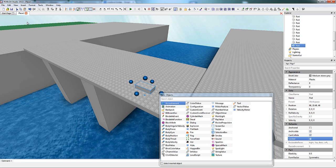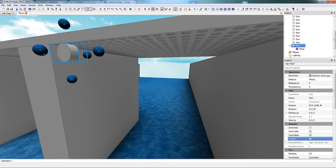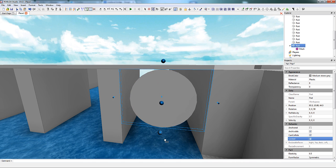Let's start off by inserting a part and inserting a cylinder mesh into that part. Then you just resize it to be the size of the curve or arch that you're building, and build on top of it like an outline or stencil.